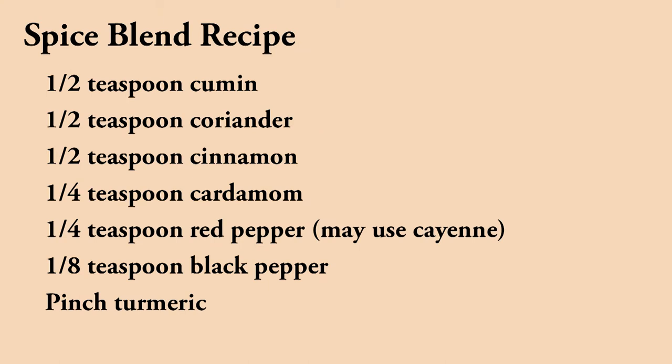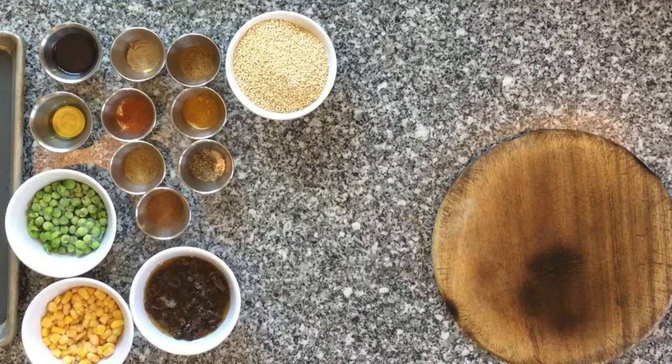I'm only serving two in this video, so the remaining quinoa can also be used as a side dish with any meal or as a light lunch by itself.